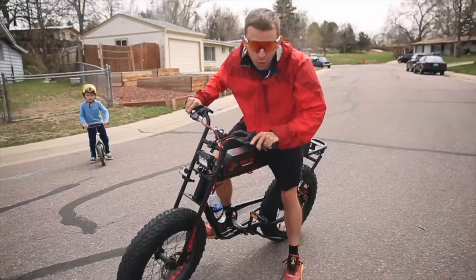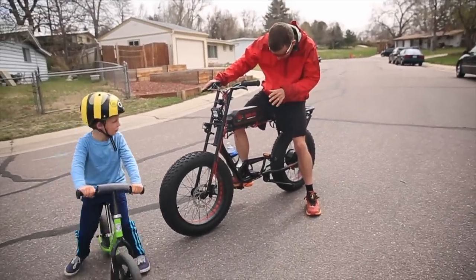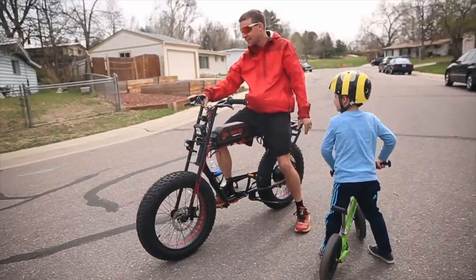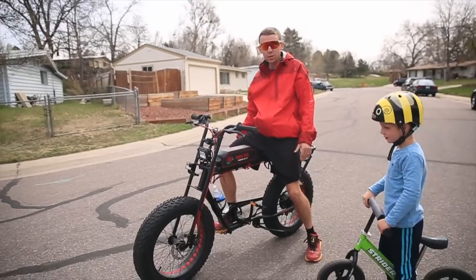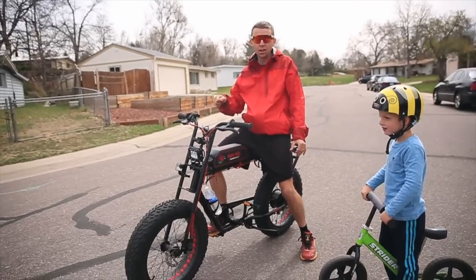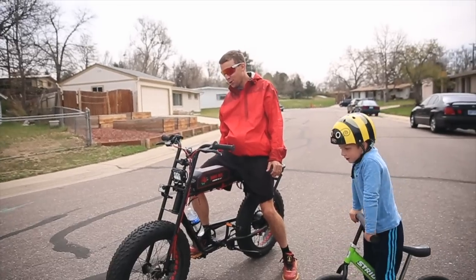Kids, if you get one of these, this is amazing. I'm blown away — I topped out at 26 miles per hour on that and I wasn't even on full throttle. I wasn't even trying! This thing is fast, man.